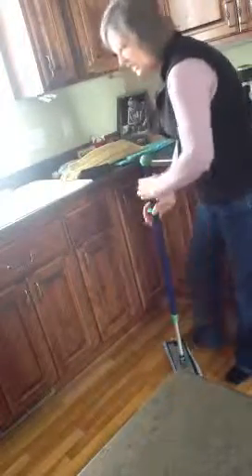Our mop system is microfiber. It's antibacterial. So you're going to be picking up everything off the surface of your floor with just water. You don't need any cleaners or chemicals on your floor.